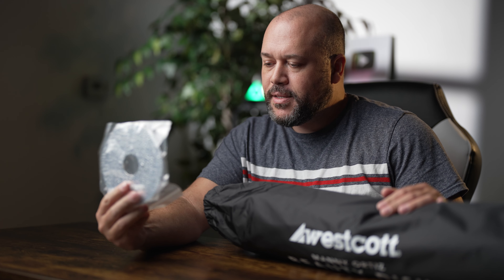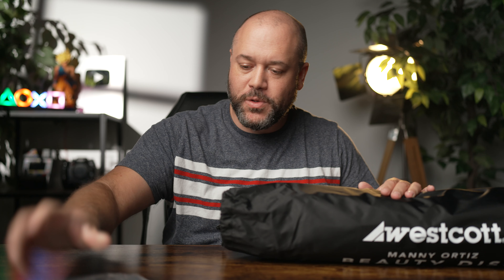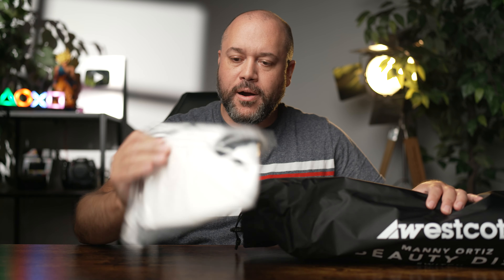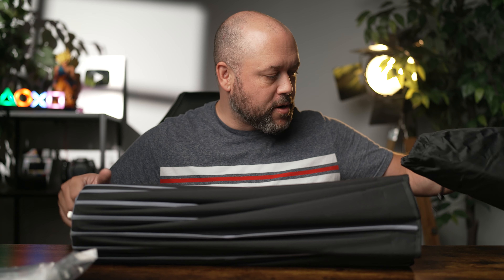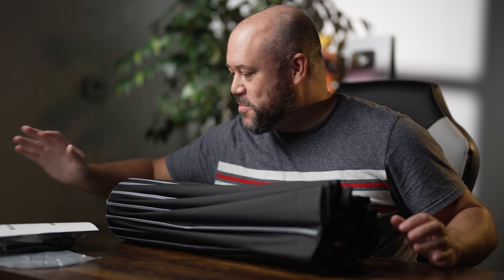Let's see what's on the inside here. The modifier comes in this nice little bag with a drawstring to make sure things don't fall out. First thing coming out of the bag is the deflector plate. This is what basically turns this modifier into something like a beauty dish — this is the dish part of the beauty dish. We'll see how that works here momentarily.